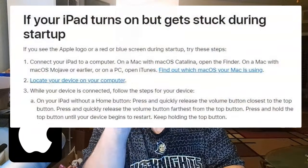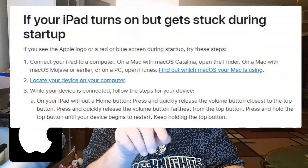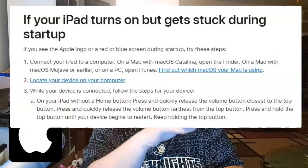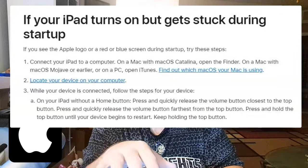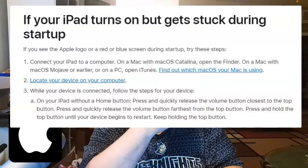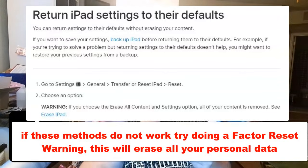Follow the directions I list right here to show you exactly what to do. If you have a MacBook with Catalina, open the Finder instead of iTunes. Then try the sequence again: volume up, volume down, and then hold down the power button — or if you have an older version, hold down the home button.